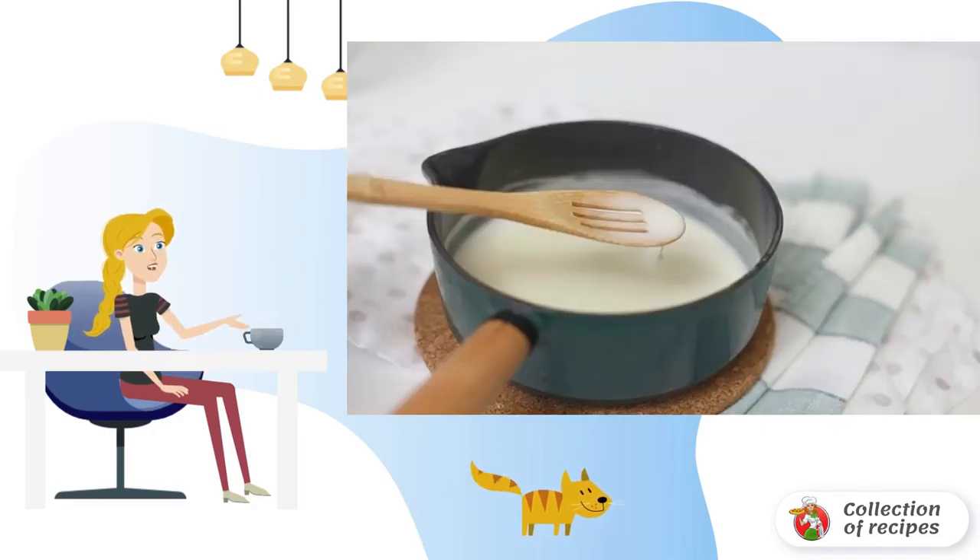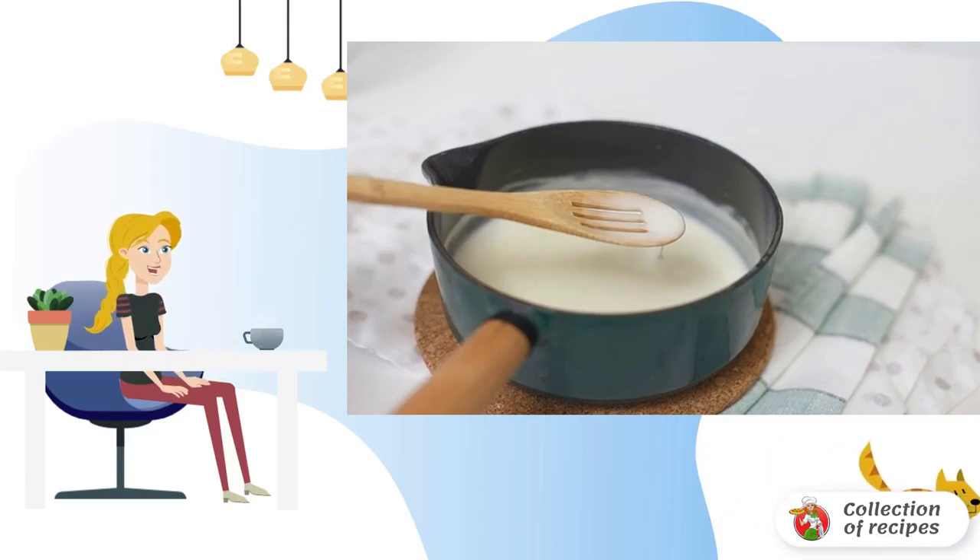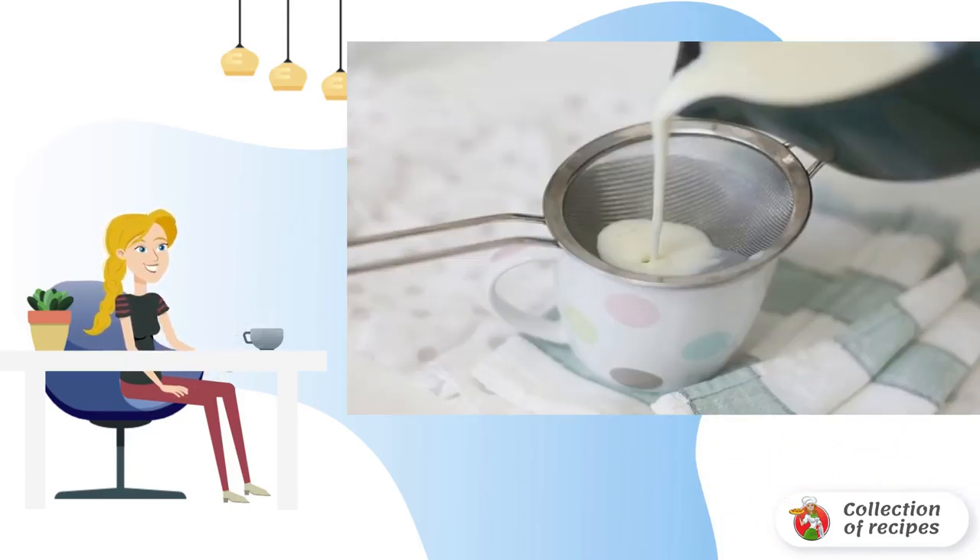Mix the remaining milk with starch. Bring the milk to a boil in a saucepan, then add the starch and mix until thickened. Remove the milk mixture from the heat and filter through a sieve.